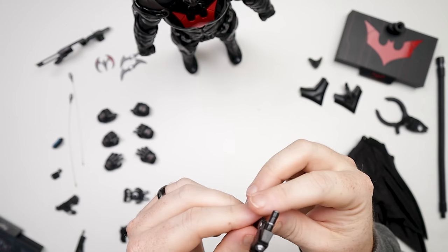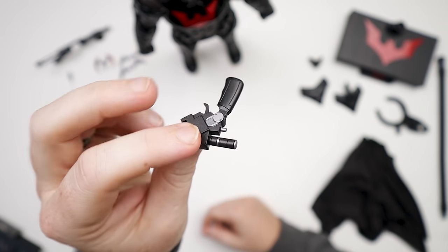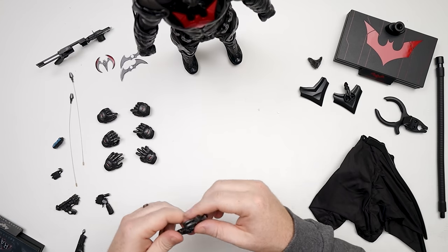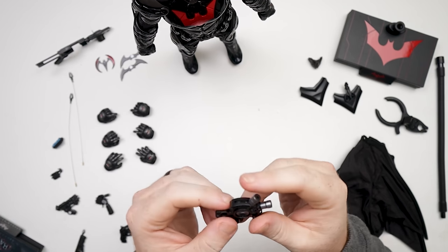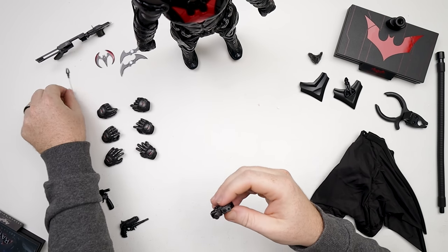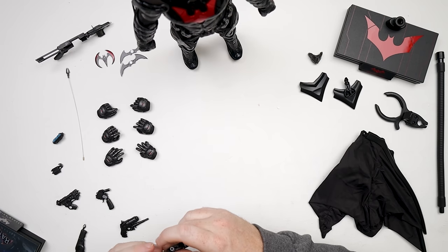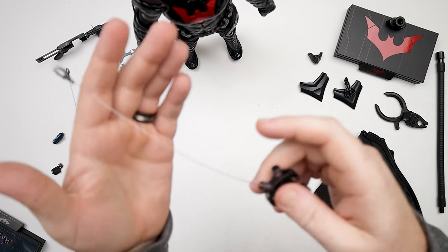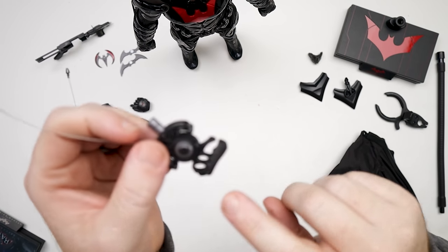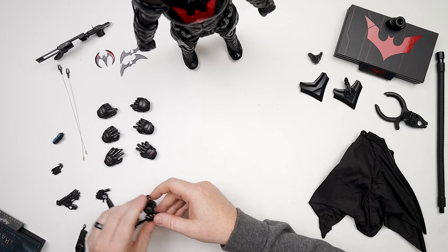And then we get this guy — I don't want to get hit by any of this stuff that Batman Beyond is throwing at me. This is all cool stuff. So this right here actually connects those two guys right here — these little guys. Let me plug those in. You can actually get both of those going in. So that's kind of nice. Got a nice little grip right there for his hands. I don't know if I'll actually use that.